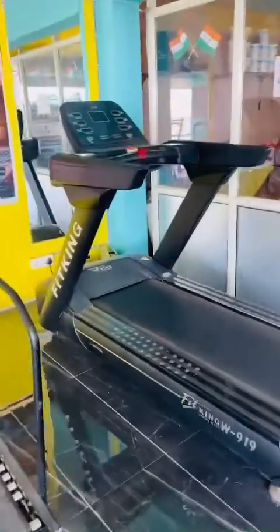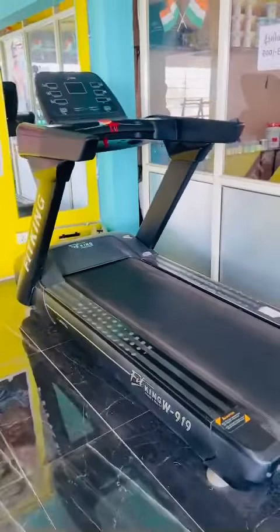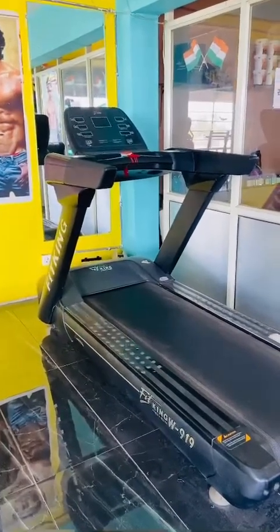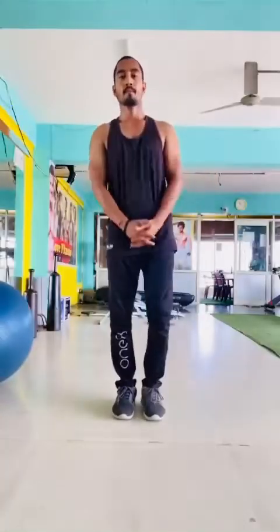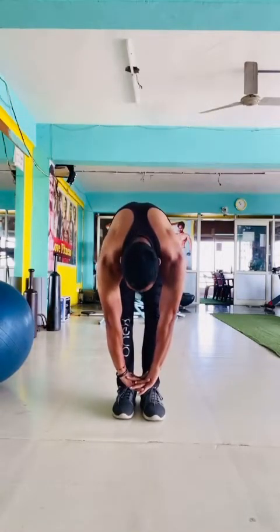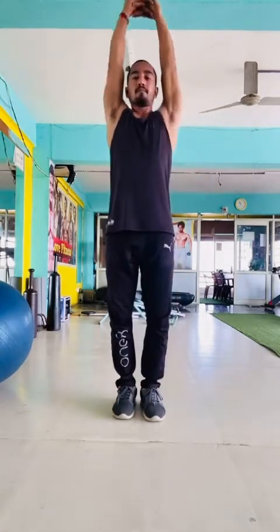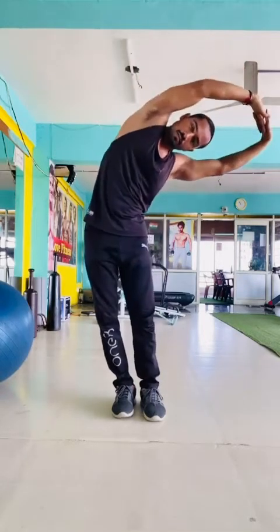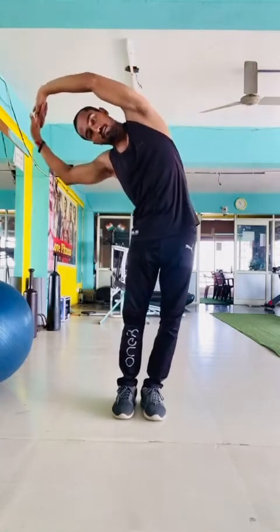Then use the treadmill for 15 minutes by alternating walking and jogging — jog for 15 to 20 seconds, then walk for 50 to 60 seconds. After that, do full body stretching to increase flexibility and release lactic acid from every muscle. This also helps reduce soreness the next day — hold each stretch for five to six seconds.